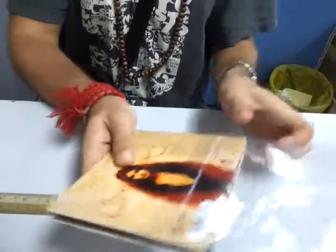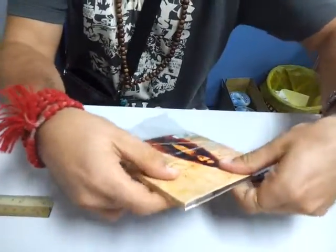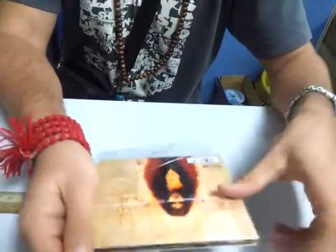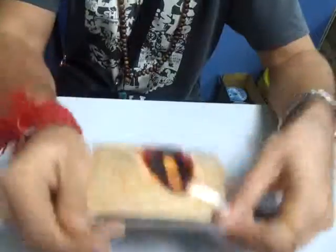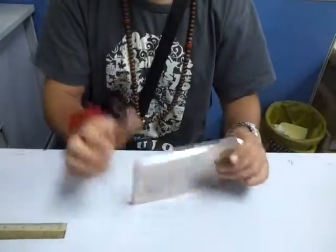A bit faster than me, and then go inside and attach. Voila, done. Thank you.